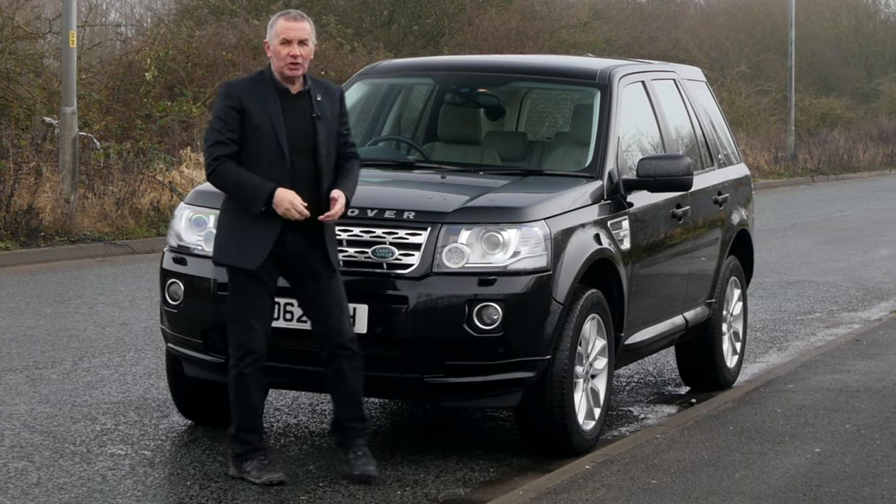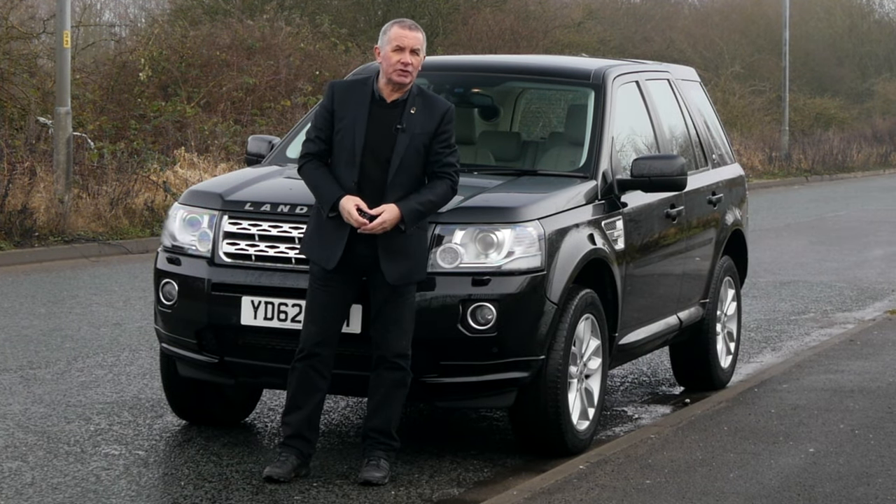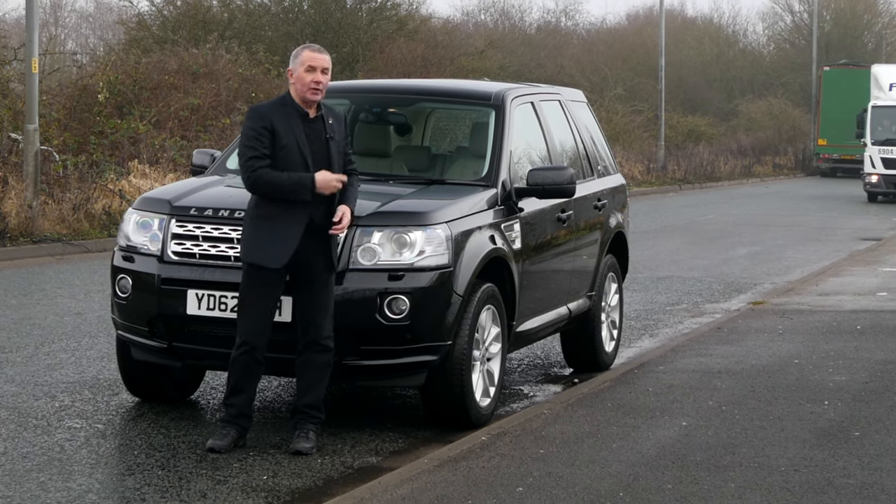Hi, my name is Barry Crampton. Today I'm going to show you around our Land Rover Freelander, then I'll take you for a ride in it, but first I'll tell you a little bit more about it.